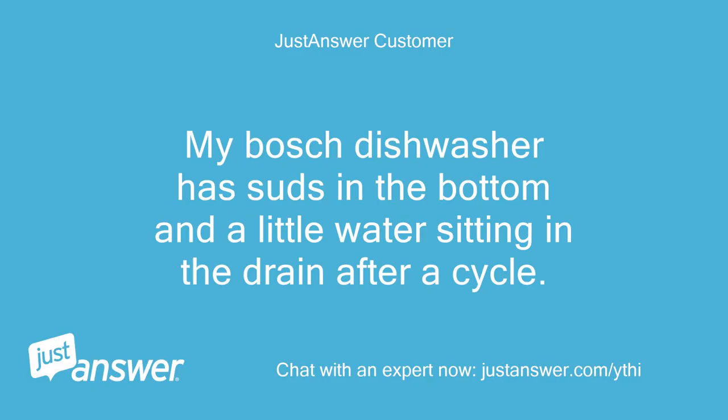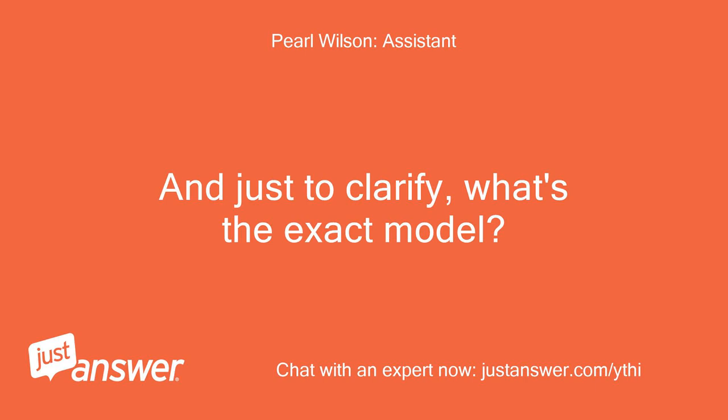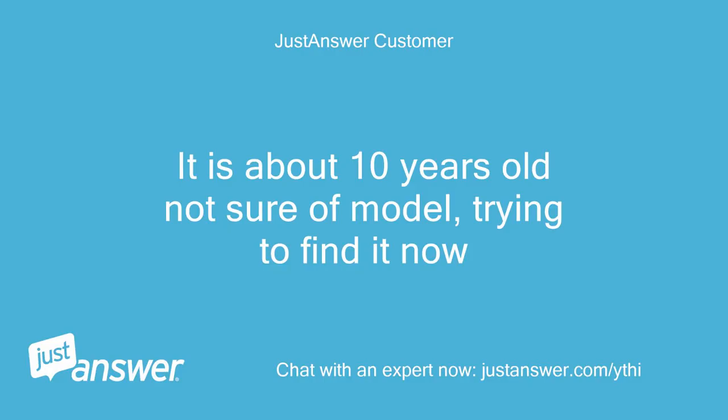My Bosch dishwasher has suds in the bottom and a little water sitting in the drain after a cycle. Can you guesstimate how old your Bosch is, and what's the exact model? It is about 10 years old, not sure of the model, trying to find it now.